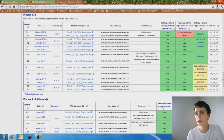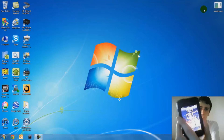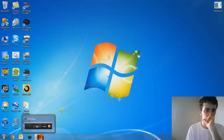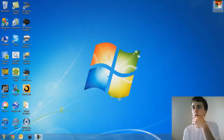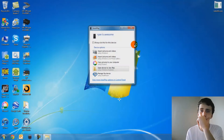So I'm going to get started. You're going to connect your iPod Touch to your computer.